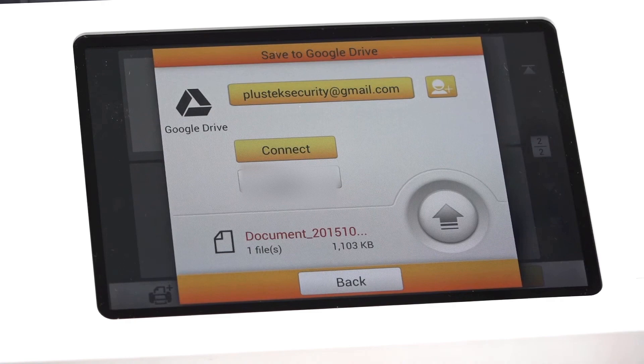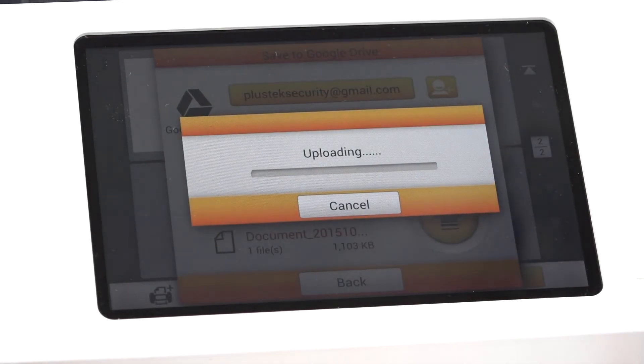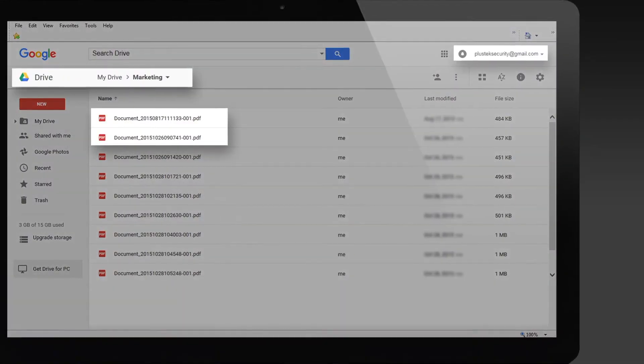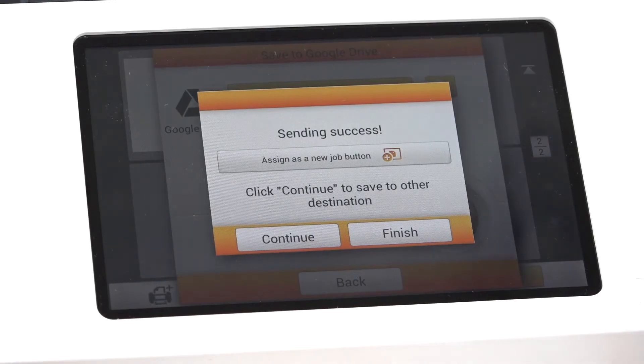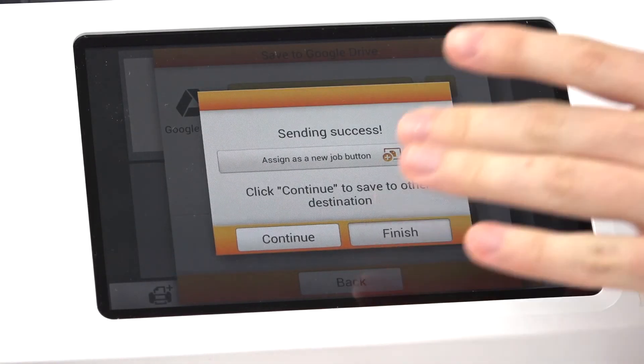Once we've selected our account, we must press the Connect button in order for our PlusTech eScan to connect to Google Drive. We can then click on our Send button. Sending is a success. We can then tap on our Assign as a new job button if we want to come back to this same job at a later date. But for right now, we're pretty happy with our scan, so we select Finish.